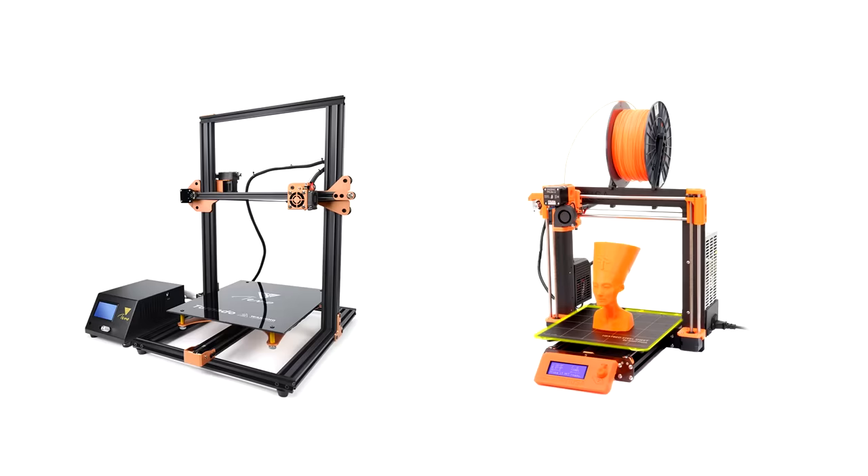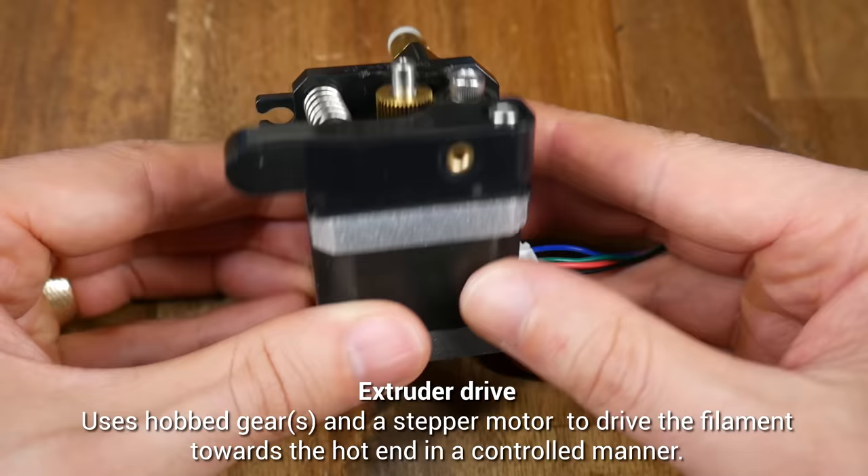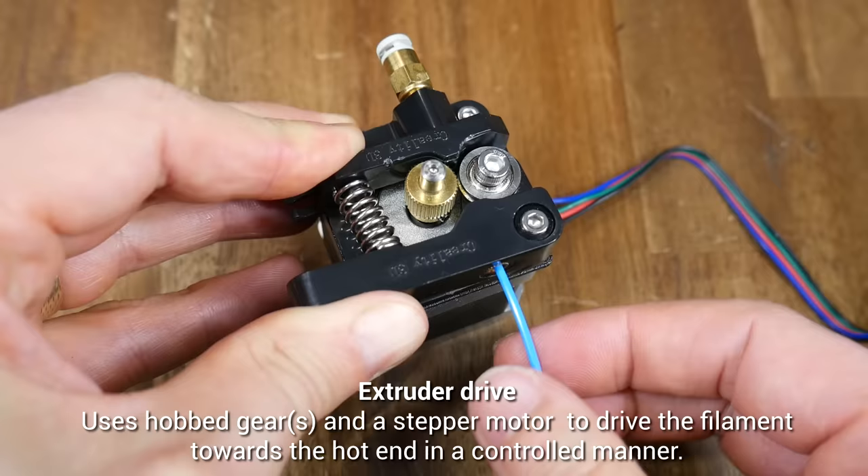Here are two types of printers, one of them Bowden Tube and the other Direct Drive. We can label the components and see that both machines have two out of the three, but let's break it down in more detail. Firstly, we have the Extruder Drive, which was labelled in yellow in the previous diagram. This simple Creality design has a hobbed gear and then a guide bearing, which the spring pushes against the filament, helping the Extruder Drive maintain its grip on the filament.